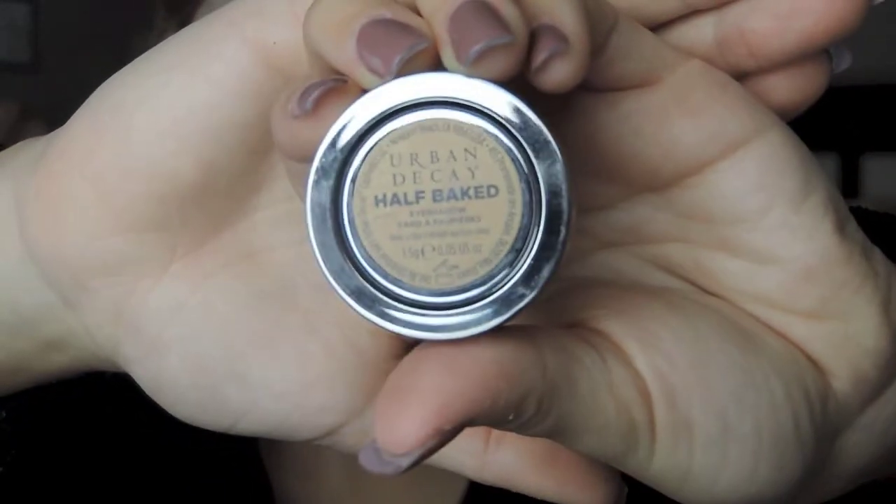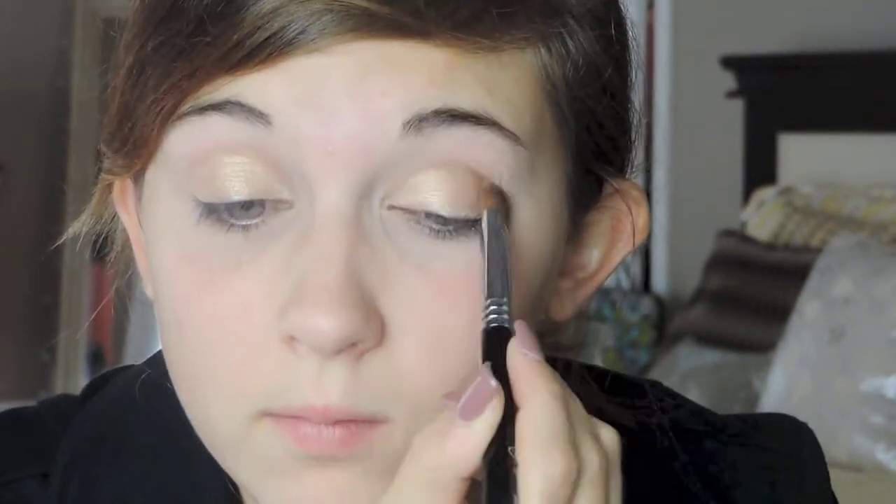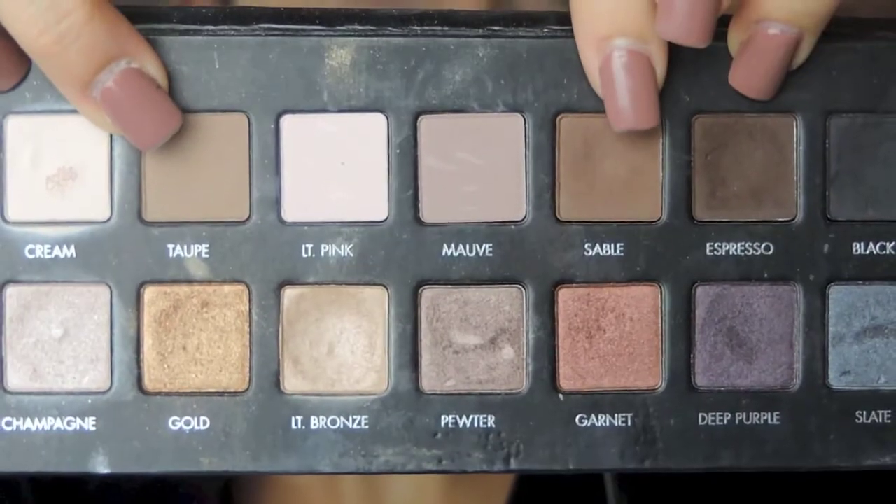The star of the show today is Half Baked by Urban Decay. I'm going to apply that all over my lid, stopping at the crease, and I'll apply a generous amount because that's going to be our main color. Then we move on to the crease color. The two colors I'm going to use for transitioning are Taupe and Sable from the Lorac Pro Palette, using my E35 blending brush to slowly buff that into the crease.